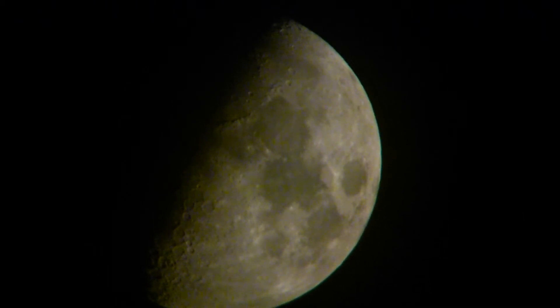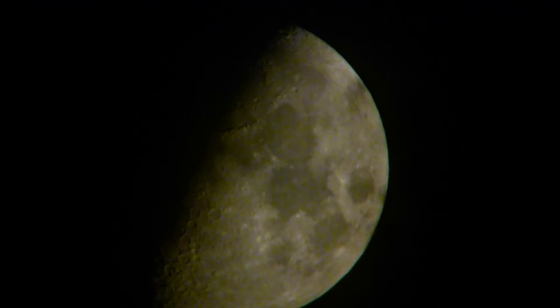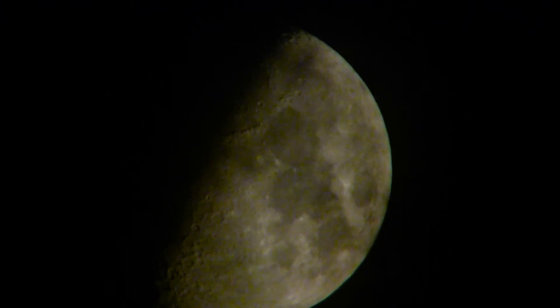You can see the mountain range. You can see the craters on the bottom. Here comes the clouds — see the clouds coming in?